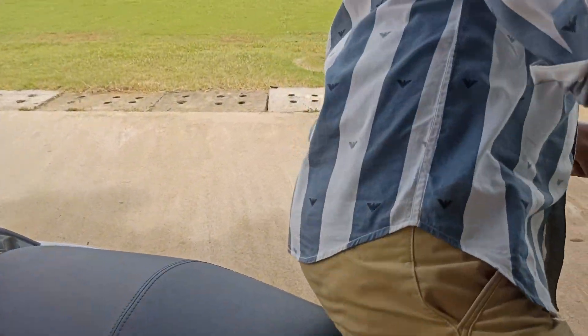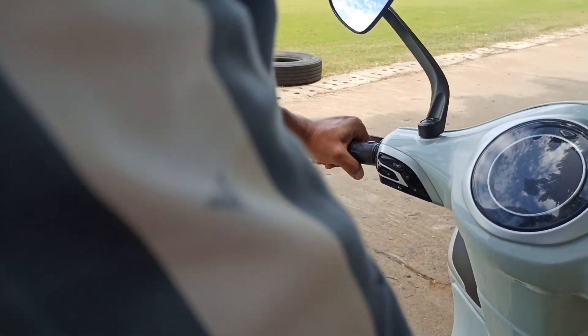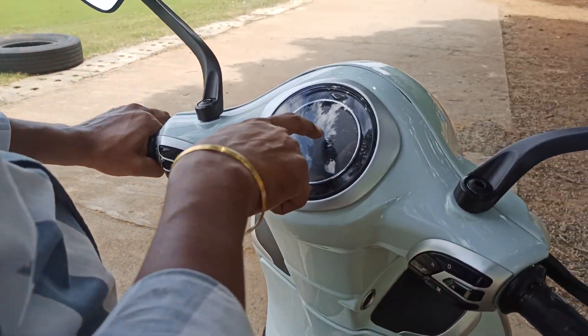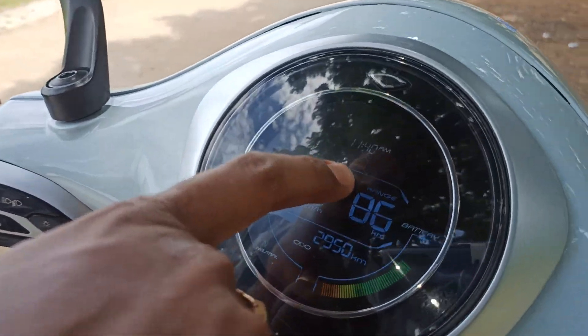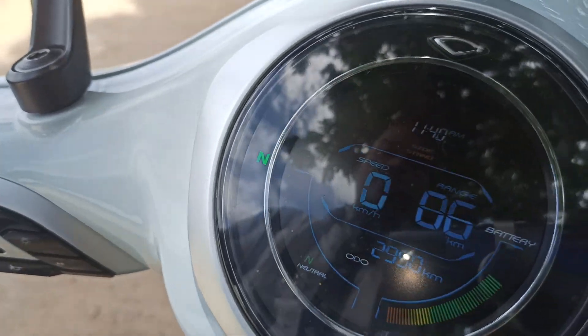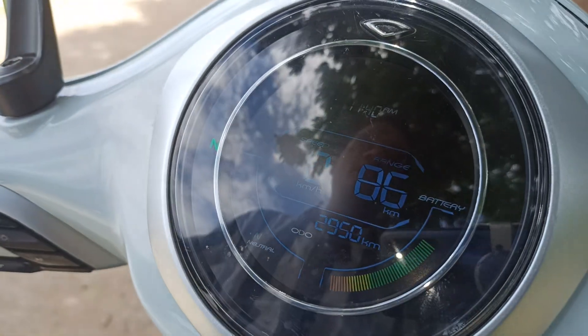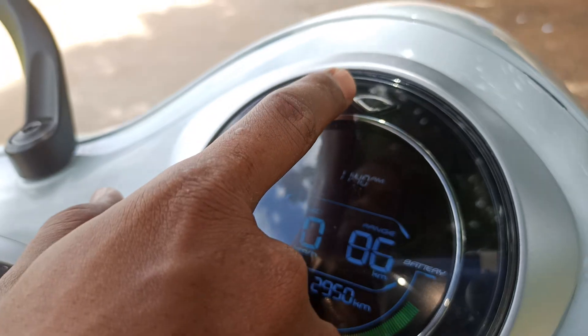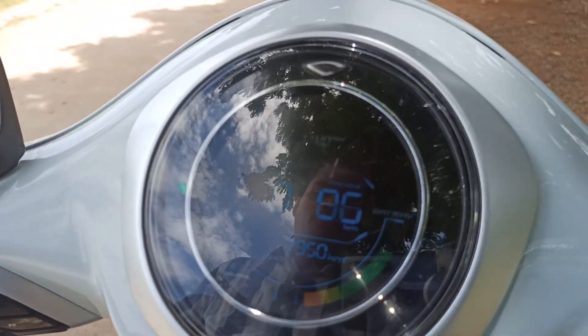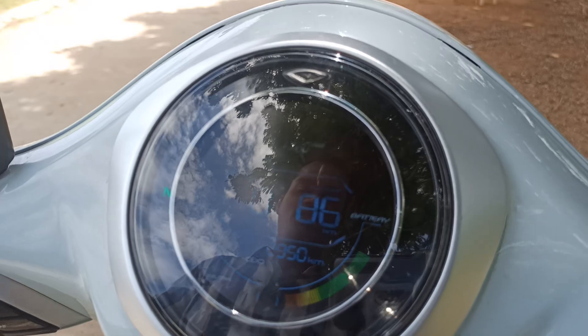Once again, the vehicle comes to neutral mode and the side stand indicator shows in yellow. When you remove the side stand, you can see it goes off automatically on the UI. This is the complete UI overview of the Bajaj Chetak.